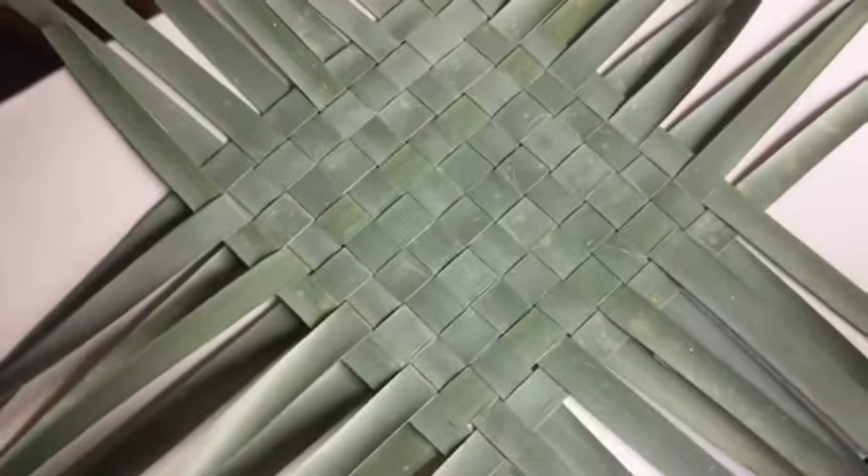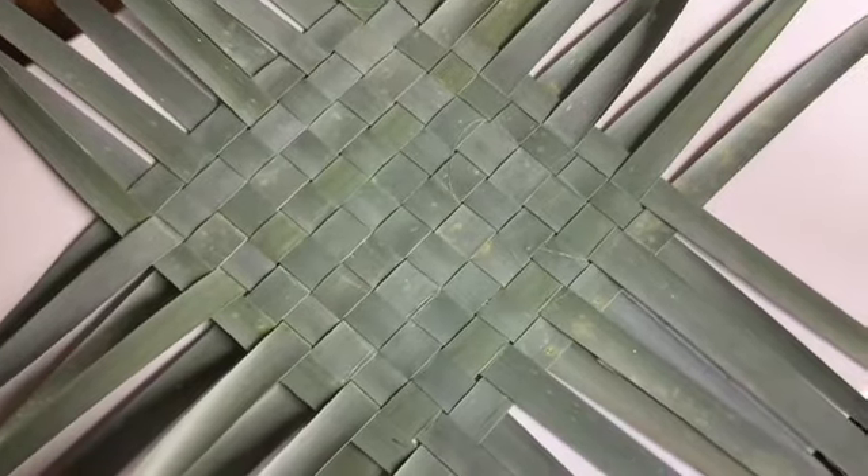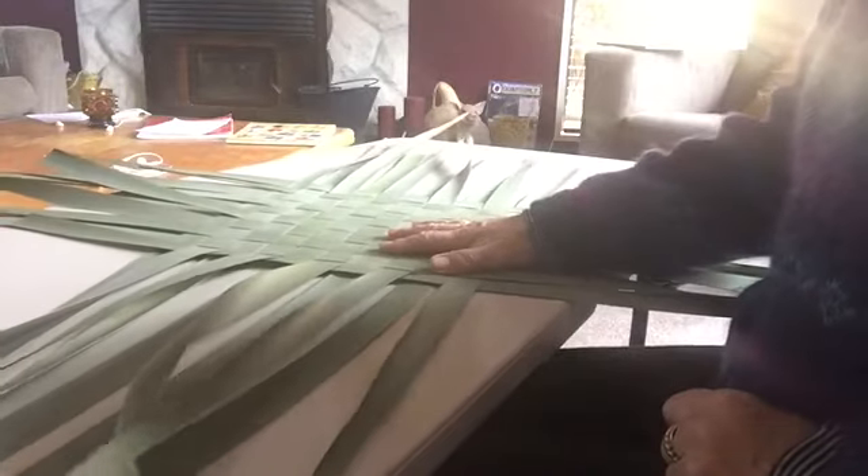I've laid these all up the same way — this one is laid up dull side up. Now that we've got our base laid out, this one is 10 each way.